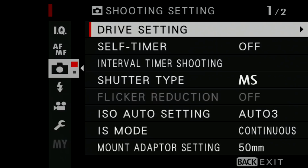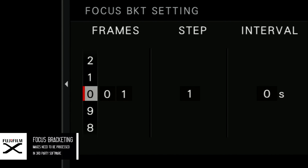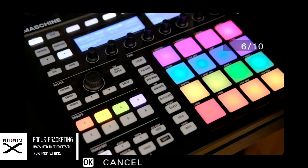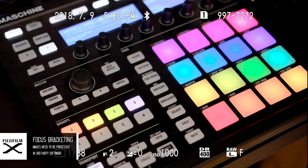Talking about the X-H1, the first feature that's been added — which wasn't there before — is the ability to do focus bracketing. So you can shoot products, for example, at a wider aperture, and then take multiple shots to have everything in focus from the foreground to the background.